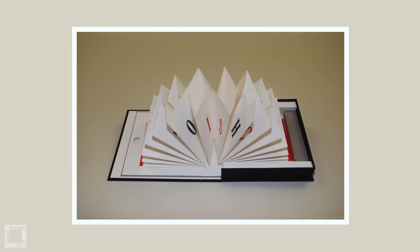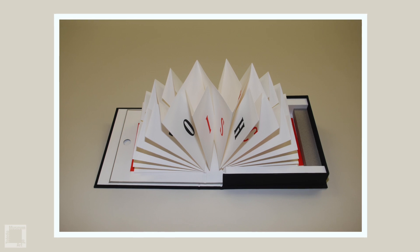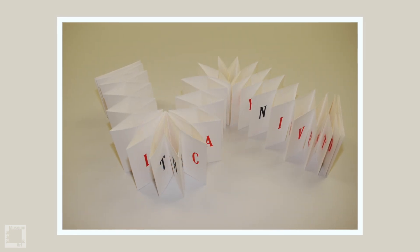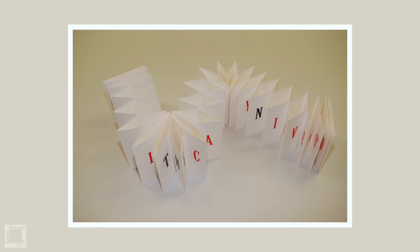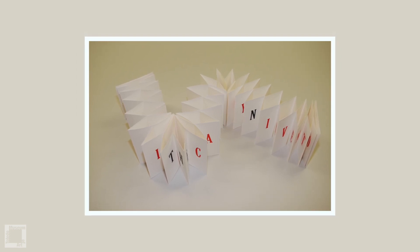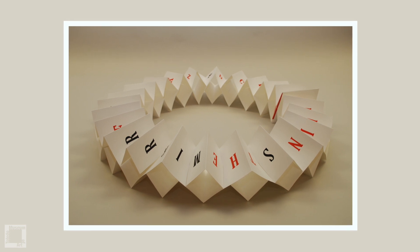A consistent component throughout my books is a desire to involve the viewer, the reader of the book. When you open any of my books, there's an element of participation — you have to touch it, feel it, manipulate it, construct with it. It's almost a shame that gets lost when you put these pieces into a show, because you can't allow a larger audience to really move them around as they would never end up in the same place.